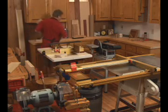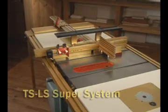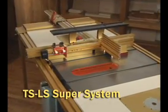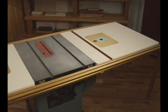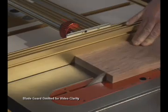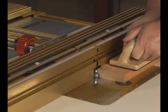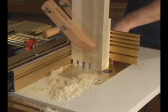Not enough room for a separate freestanding router table and a table saw in your workshop? The TSLS Super System is the perfect space-saving solution for you. By simply adding a router table extension wing to the right or left end of your table saw, the TSLS Super System is truly the one-station solution for all of your table saw and router table cutting requirements.